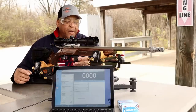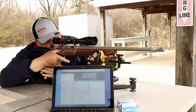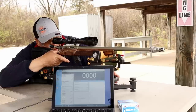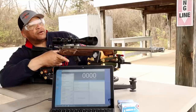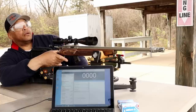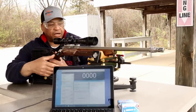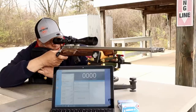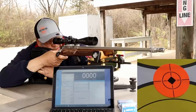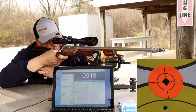All right — 10 rounds of Lapua Midas Plus through the Lithgow LA-101 and the Harrell tuner. I got to bring this thing down and adjust it. We're going to put 10 shots — is that chronograph straight? I don't know, folks. All right, I think we got the old chronograph straight. Lapua Midas Plus — let's see, will it read? I think we got it straight. 10 shots.